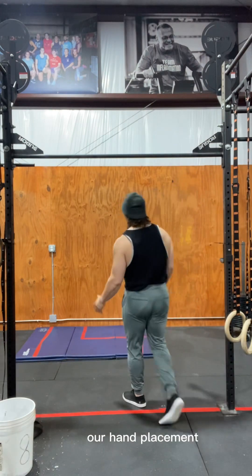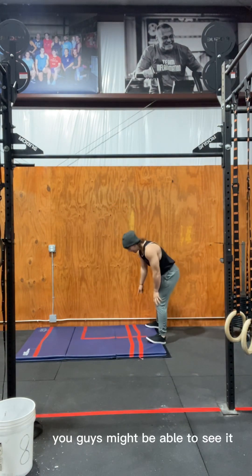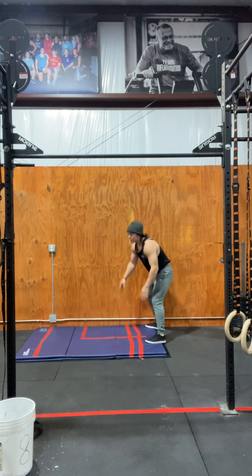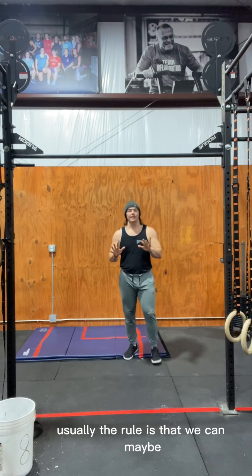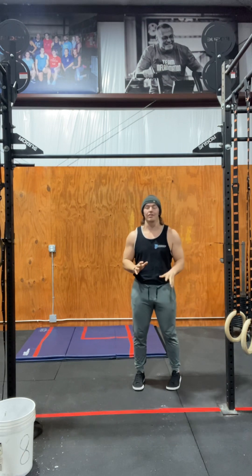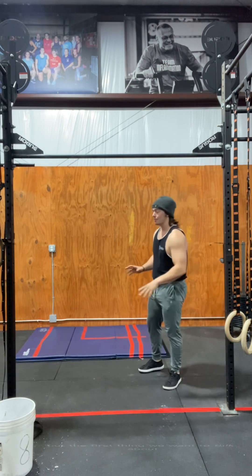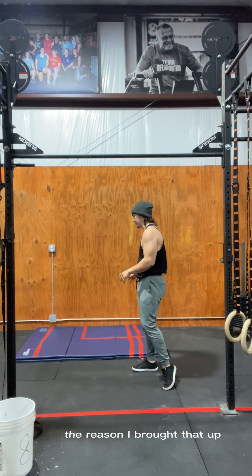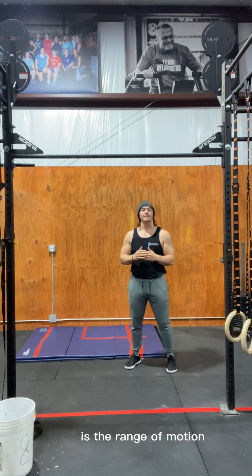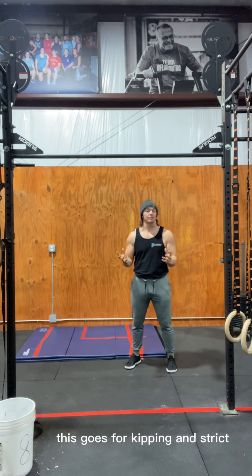The first thing we're going to talk about is hand placement. There's usually a tape line on the floor, and the most recent rule is that your fingers can't touch it at all. The width of your hands determines the range of motion your handstand push-up has to go through — this applies to both kipping and strict.